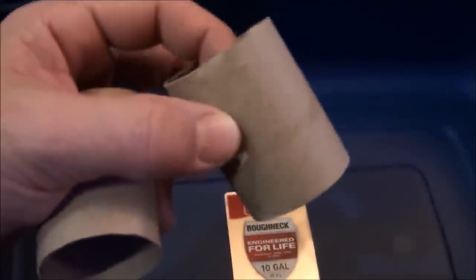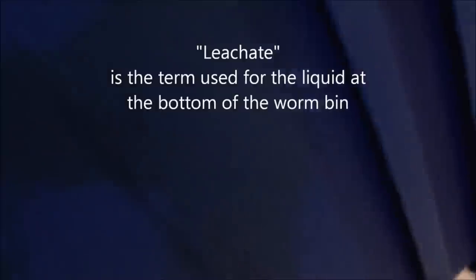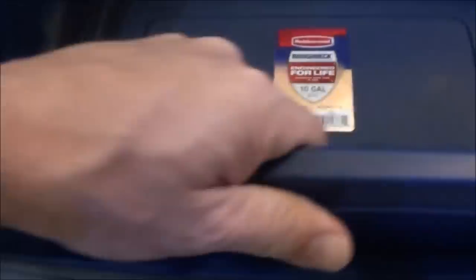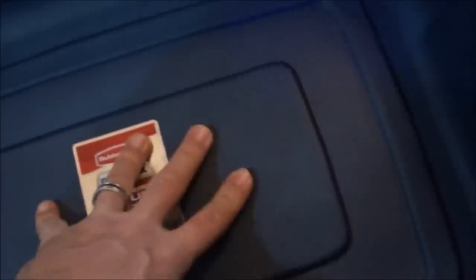You can see it's resting right on there. As for how much room is in there, you can just measure — it's about almost two inches, and that should be plenty of room for the liquid, the runoff that you're gonna get from putting in your food scraps.